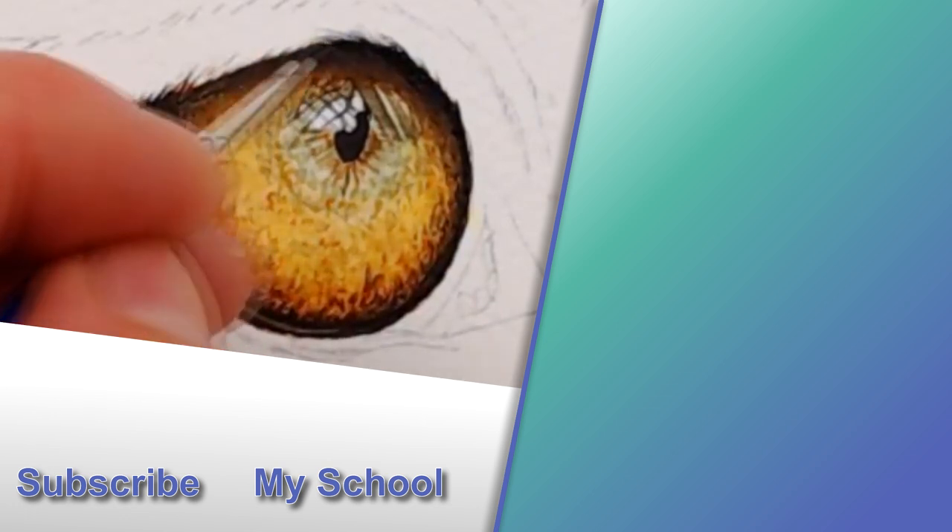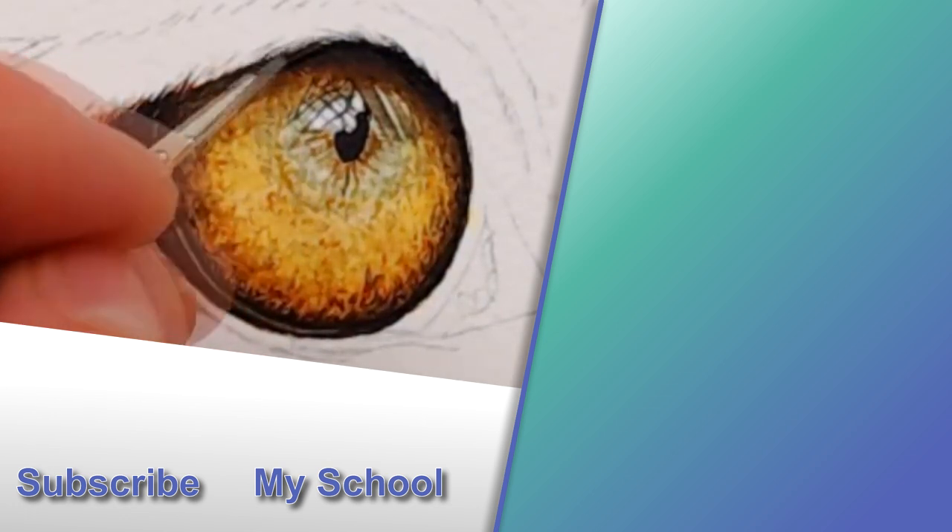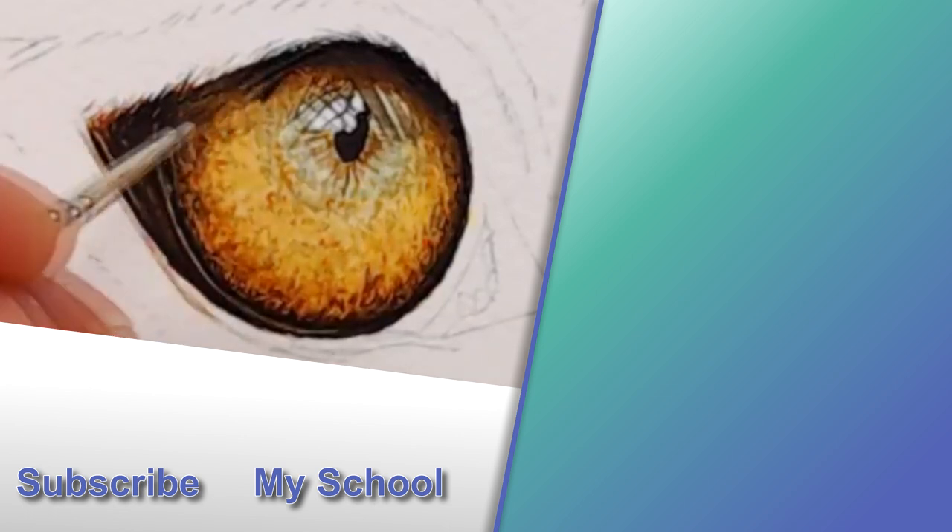Do leave me a comment if you found these tips useful and if you're going to use any within your own paintings. And if you would like to see more tiger painting, I'll pop a link to a video in the top right of the screen. I'll see you there.